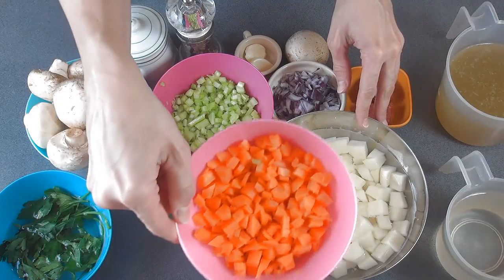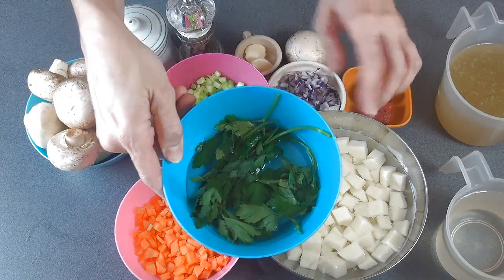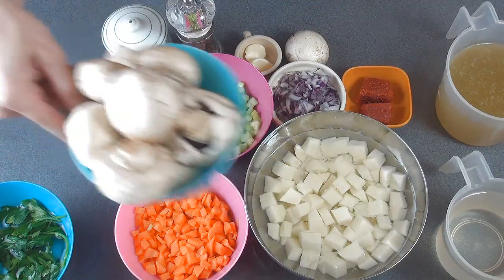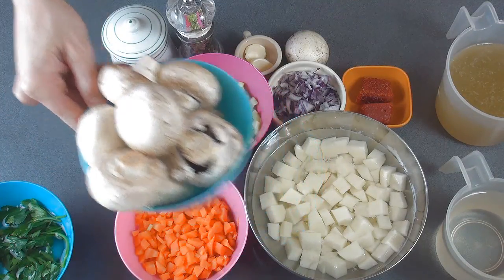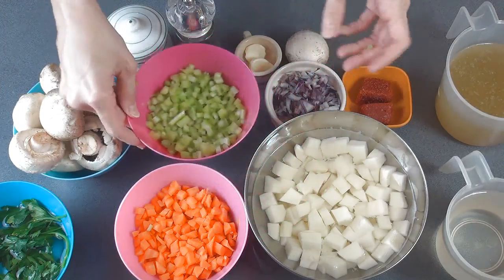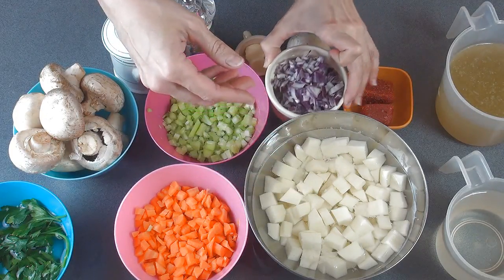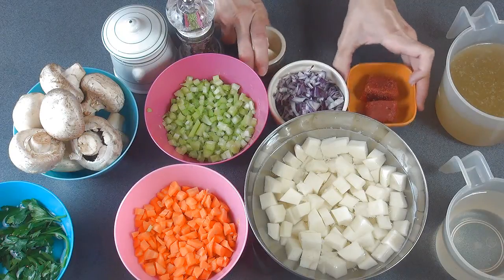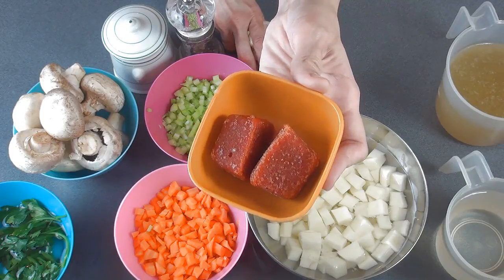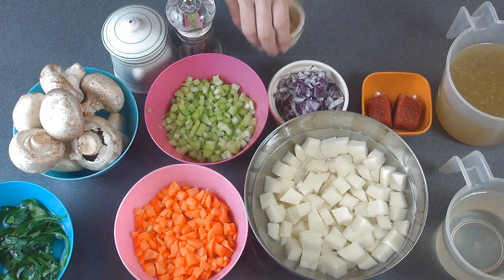I have here potatoes, and I also peeled and chopped carrots. I'm gonna be using some fresh parsley — I have it sitting in water to remove any dirt — and here are the mushrooms. You can use other varieties. Here is celery and onion. If you don't have red onion, that's okay, just use yellow cooking onion. I'm also going to add some pepper paste — I make my own, but you can also buy it in the grocery store. I'll be adding some garlic as well. Don't forget the salt and pepper. So let's get started.